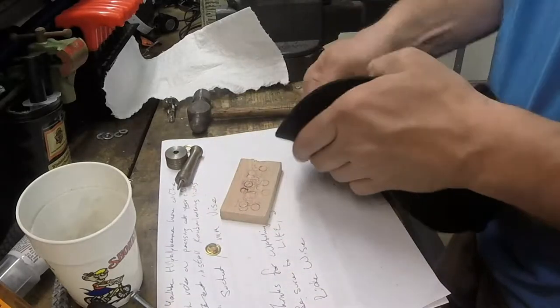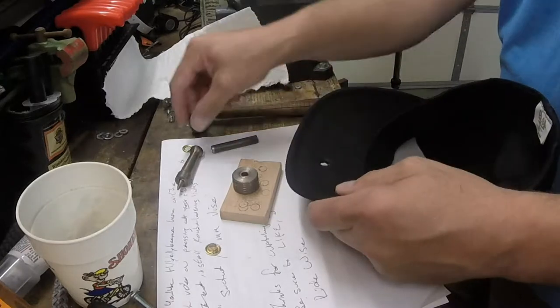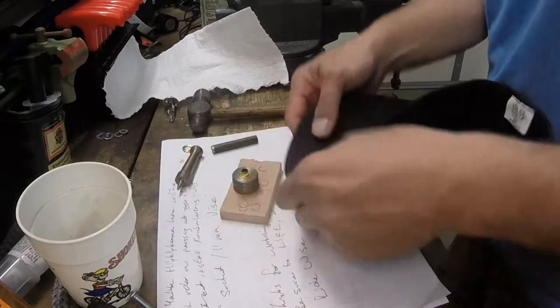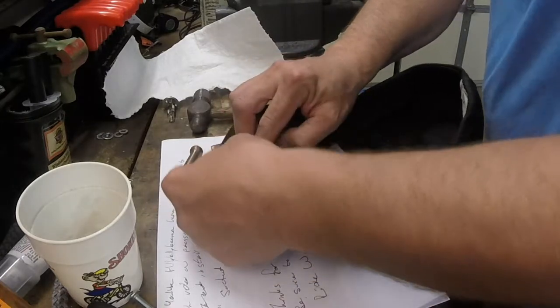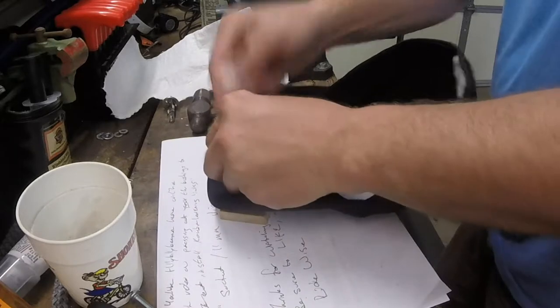The quarter-inch grommet has a base piece that you set the grommet on, then push the material over top of that. It has a disc that goes on top, and then it comes with a smash-over type tool that gives you the impression of a giant pop rivet.